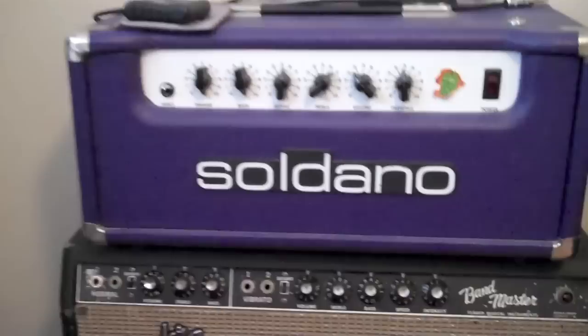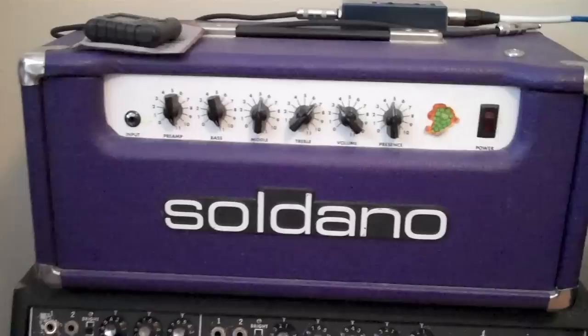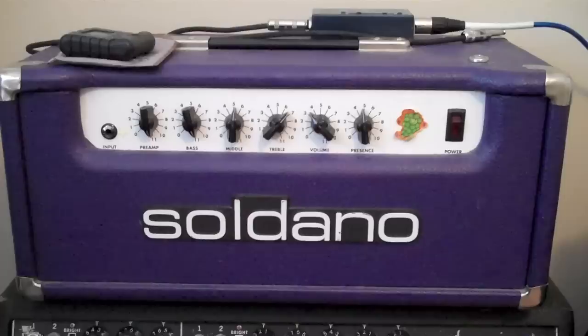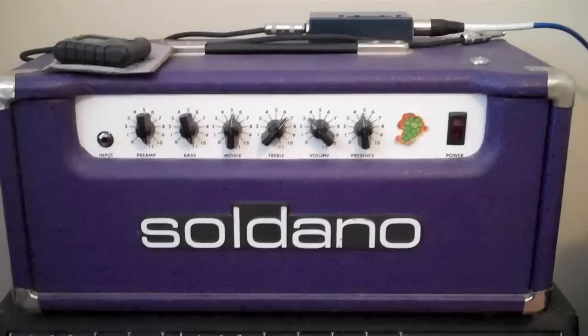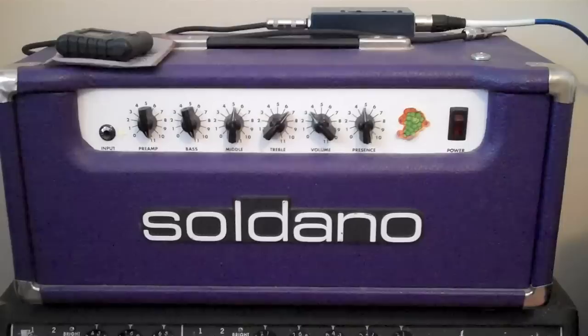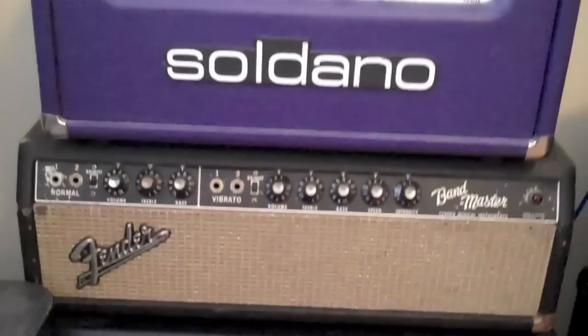Let's start out with the first amp I ever purchased, or was given to me for my birthday way back when I was in high school. This is a Sordano Atomic 16. It's a 20 watt amp that uses EL84s — single channel, no effects loop, super basic. This is essentially kind of like a very low wattage JCM 800 kind of sound. It has about that same kind of gain level and is a lot quieter, which is great. You can really crank this up without it getting super loud.